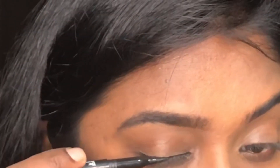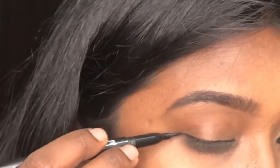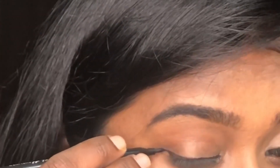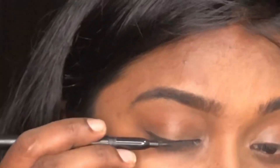When you come to the middle of the eyelids, I will improve the thickness of the line. So, when I improve the thickness, I will show you the outer corner. That's why I open my eyes slightly.